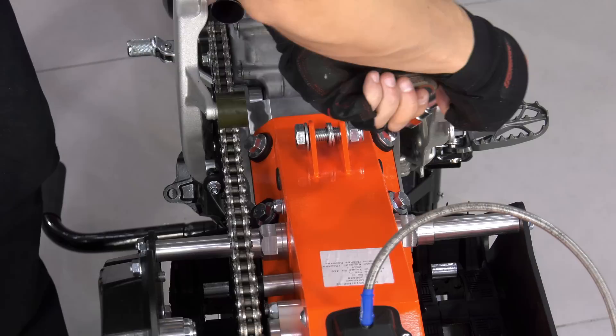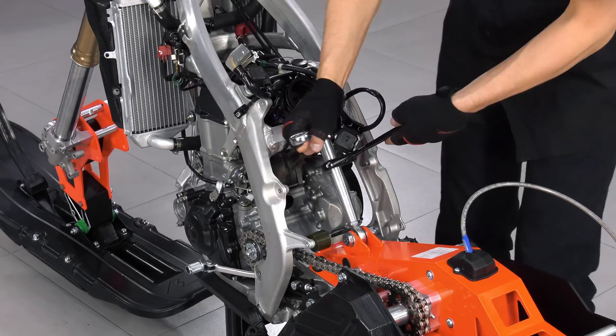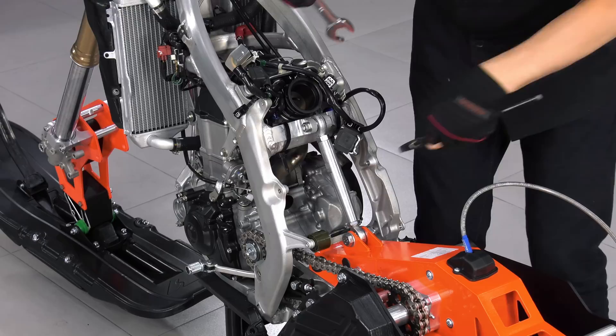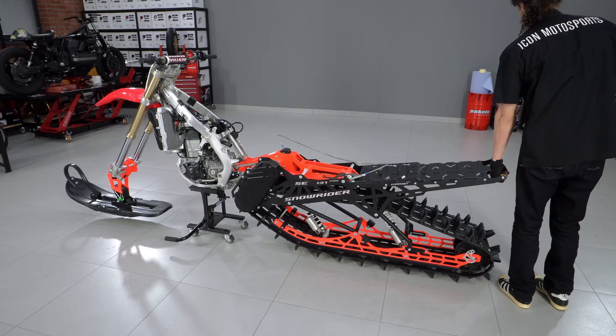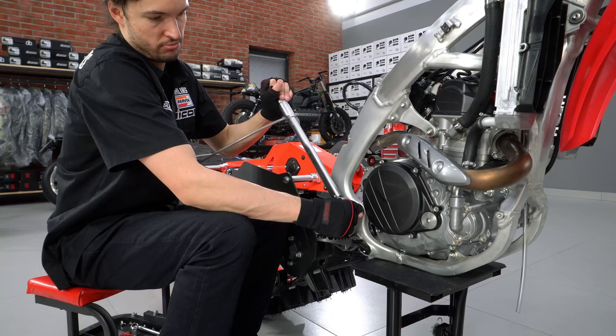A rod with joints is installed instead of the rear shock. It is mounted via a spacer on top and washers on the bottom. The mount is rigid, as shocks are used in the truck. The axle nut is tightened with 88 Nm.